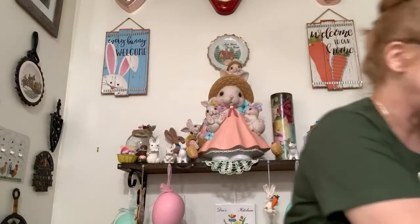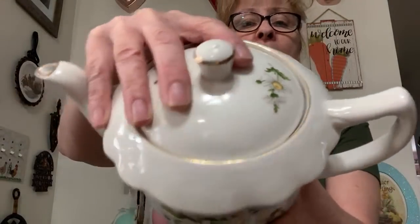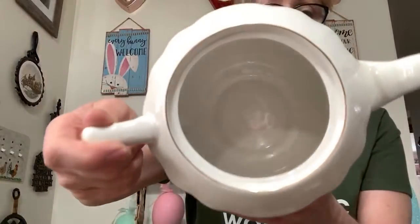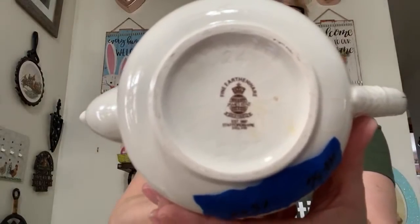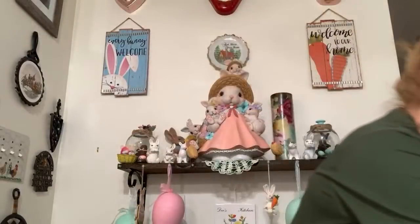Number 36 is this gorgeous James Kent daisy teapot. It is beautiful — it's got the little daisy on the lid and a scalloped edging going around. No cracks, no chips, very clean inside, but it does have some crazing. It is earthenware. Number 36 is $15. I would keep it myself but I don't have the room — I love daisies.